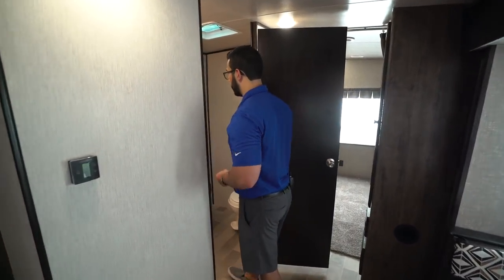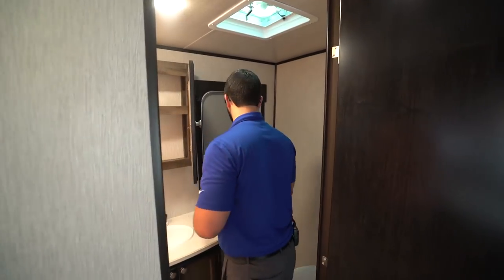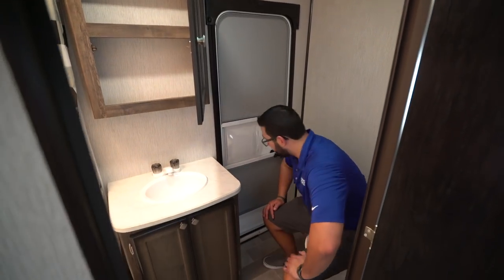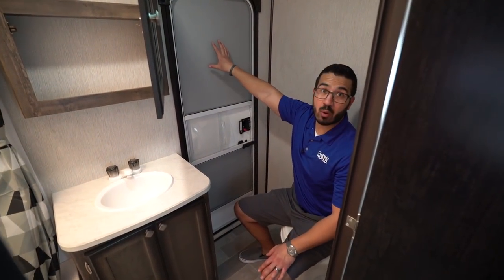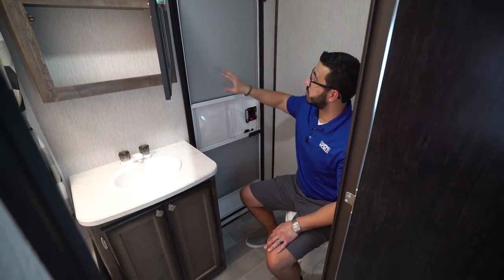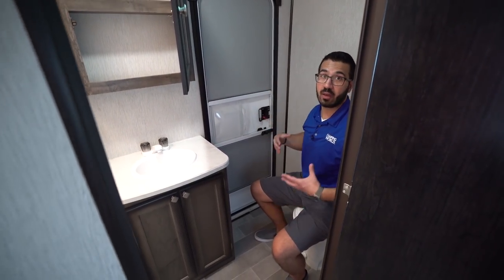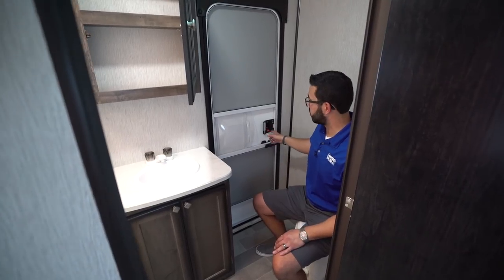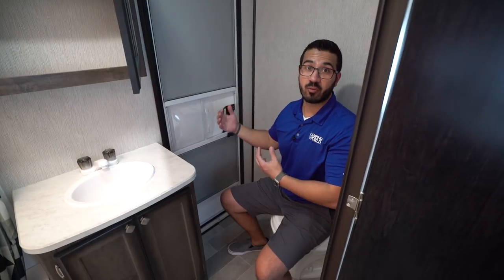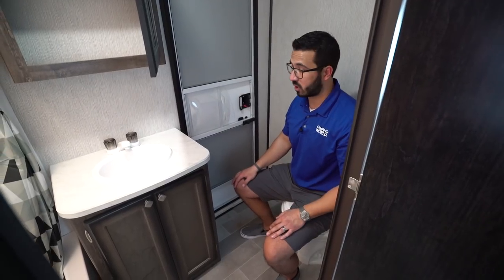Your bathroom is right off to the side here. The thing I like about this bathroom is the fact that you have a secondary door. You don't have a window here — I know having a door in the bathroom sometimes freaks people out, so they eliminated that just to give you an extra feeling of privacy. You can lock the door easily. Friends, family, kids can come in, do their business, and head right back out without getting dirt all over your entire RV.